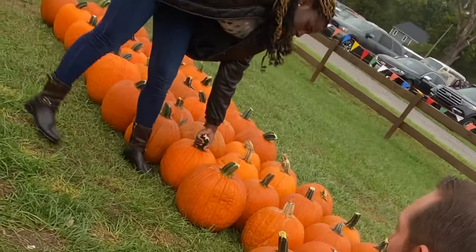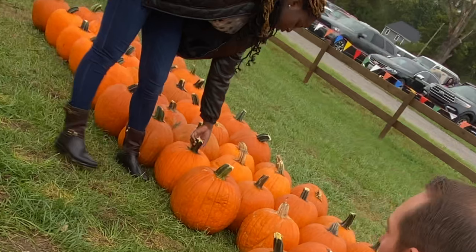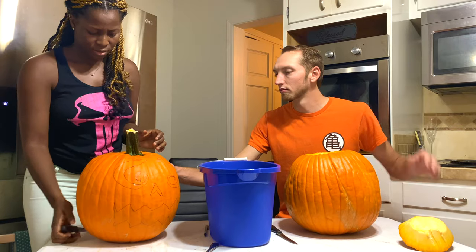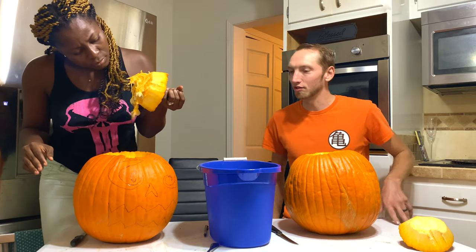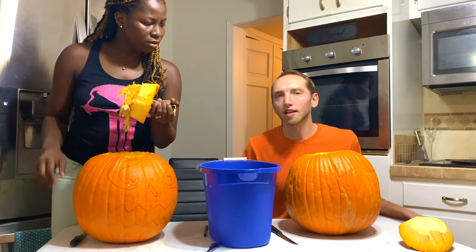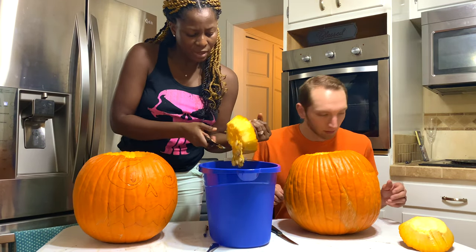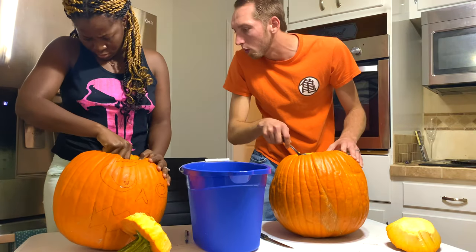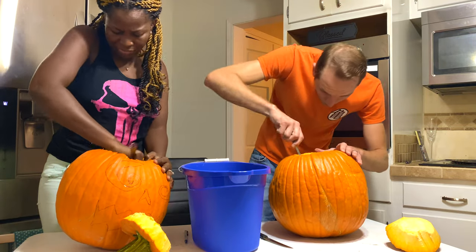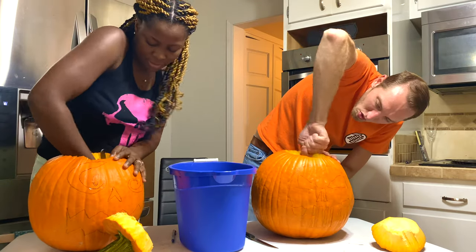What about this one? Pull her out. I did it guys! Woo! Hold it over the bucket and cut all that junk off. Did I eat it? I don't know what to eat with pumpkins. We're probably not going to save much of it. Alright, so we just kind of scrape it until the walls are smooth. That is a lot of work guys — I didn't sign up for this. Woo! Pumpkin cleaning!